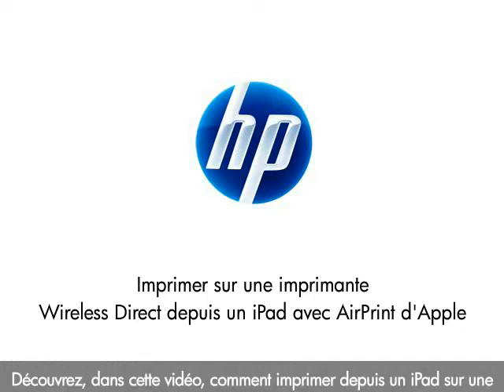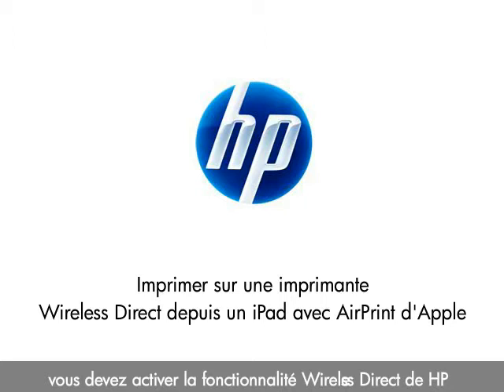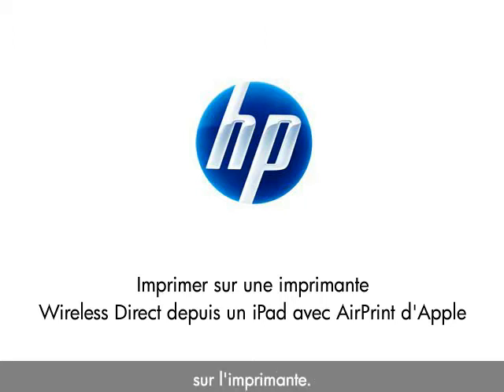This video explains how to print from an iPad to an HP Wireless Direct enabled printer using Apple's AirPrint. To do this, we need to enable the HP Wireless Direct feature on the printer.